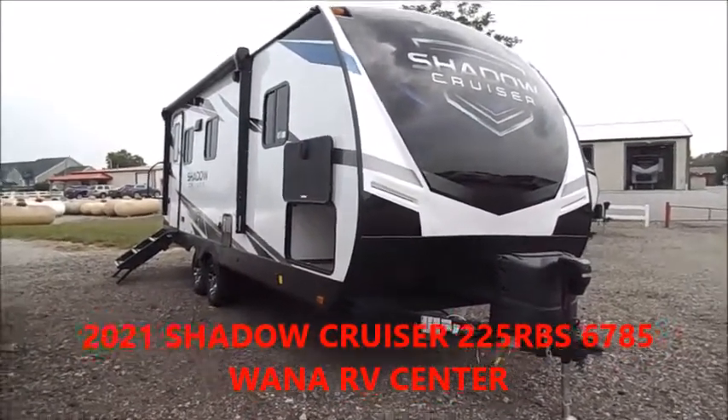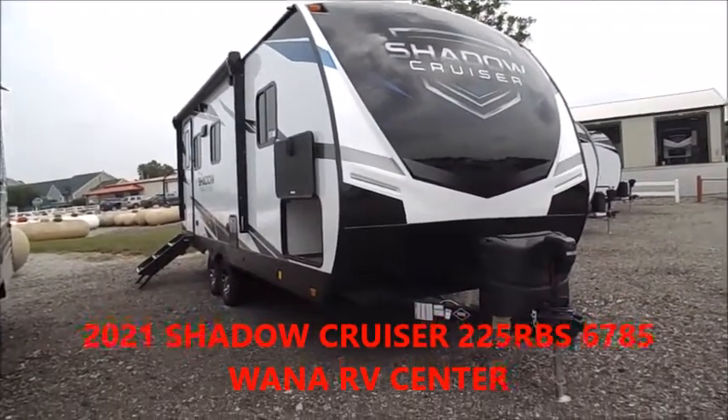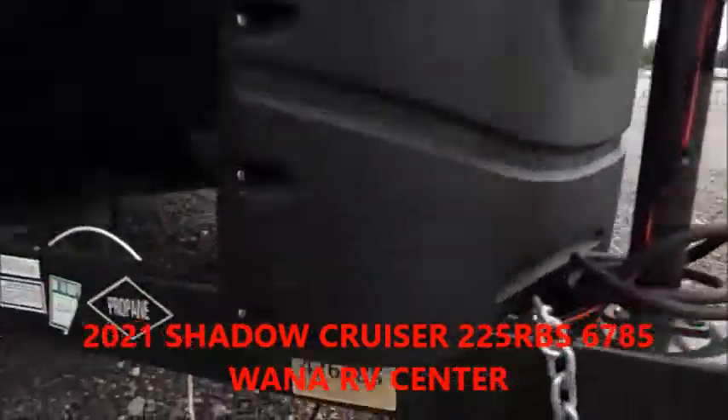You're back with Wana RV here in Shipshawana, Indiana. What we're going to go through is a Shadow Cruiser. This is a 2021 225 RBS.